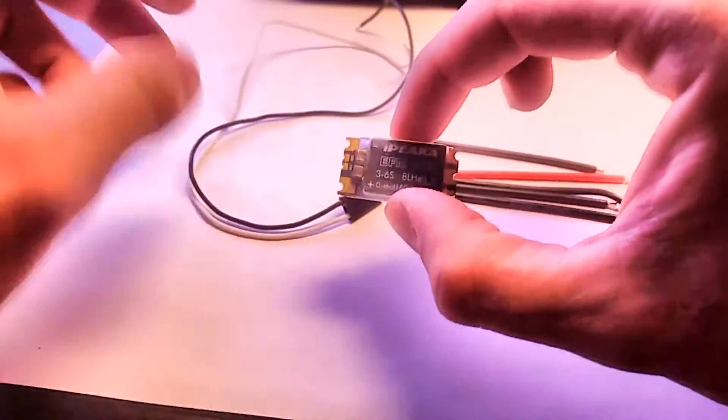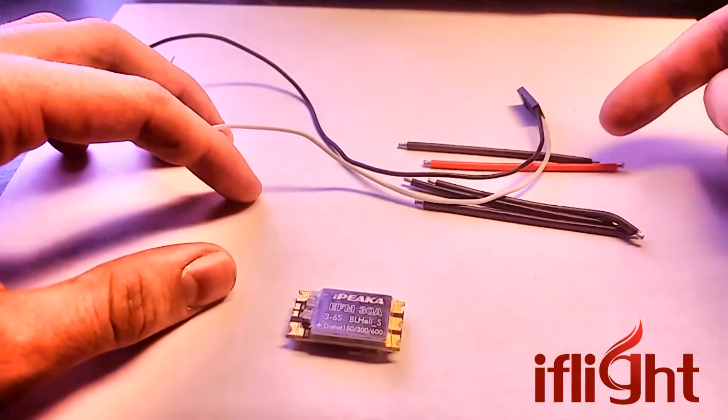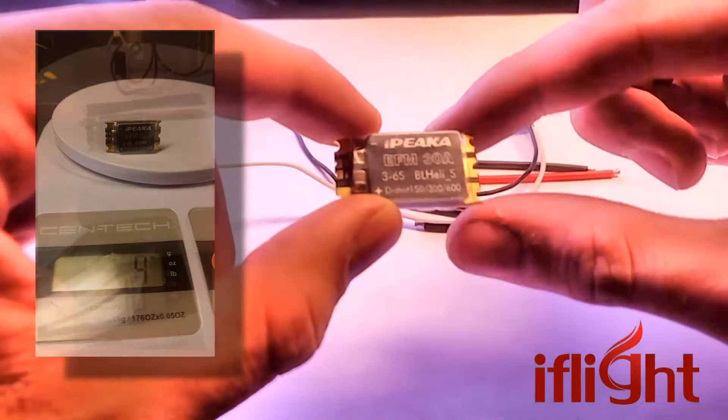Inside the package you get the ESC, really long wires, and then your power and motor wires. Now, this thing by itself is 4 grams. With all these wires not cut to size, you're looking at about 10 grams.